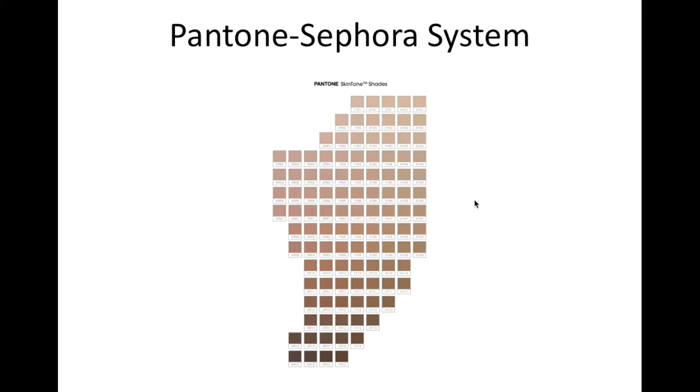So a better way of determining your shade is to use the Pantone Sephora system. This is a color matching system that Sephora developed with Pantone. You can see it has a variety of different shade options ranging from light to dark and different undertones. It isn't a complete rectangle, so some possible shade combinations are missing — they just determined there weren't many people with those colorings.